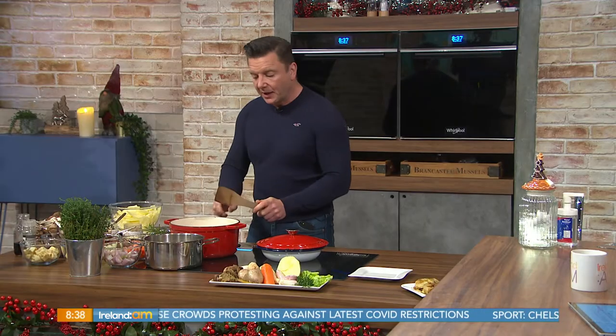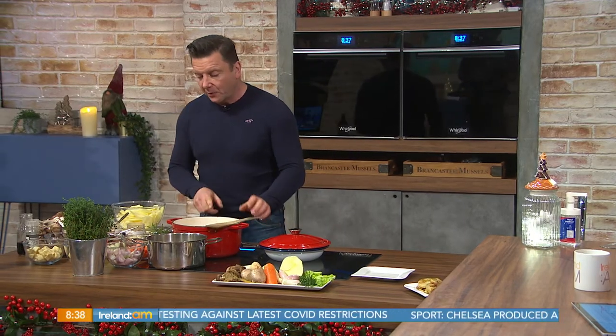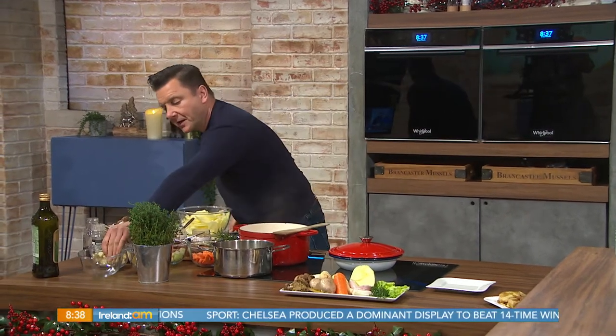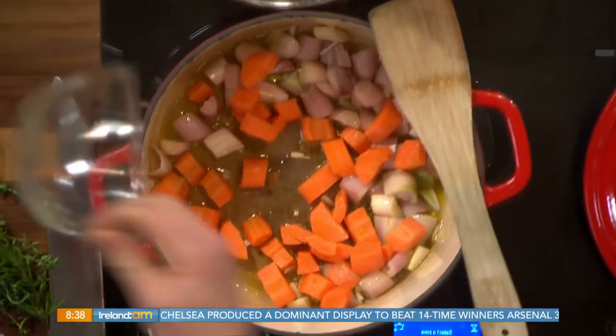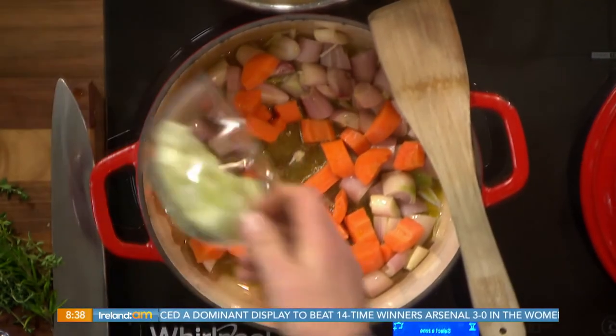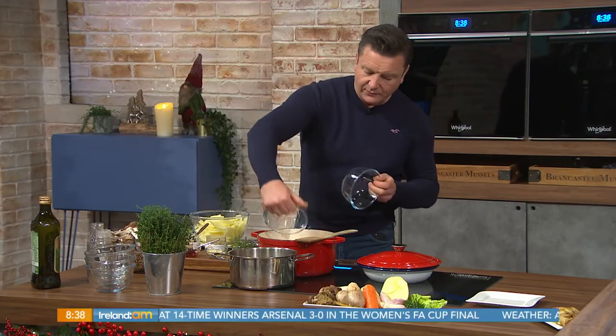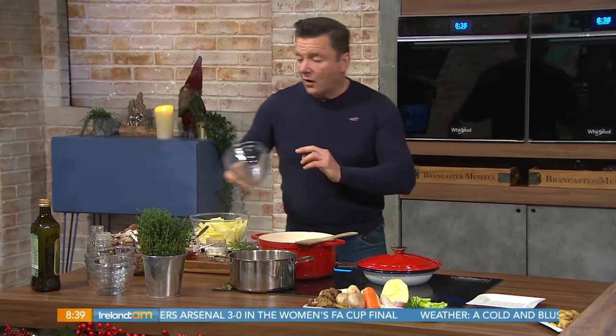So the first thing we're going to do is crack on and get a pot on the go. I've got a pot here with some hot olive oil, and we're going to pop in there some shallots. We're going to put some carrots in there as well, some celery, and some winter veg — I've got some parsnips. This is so hearty. It's so healthy as well, isn't it? Absolutely — all those vegetables in it.